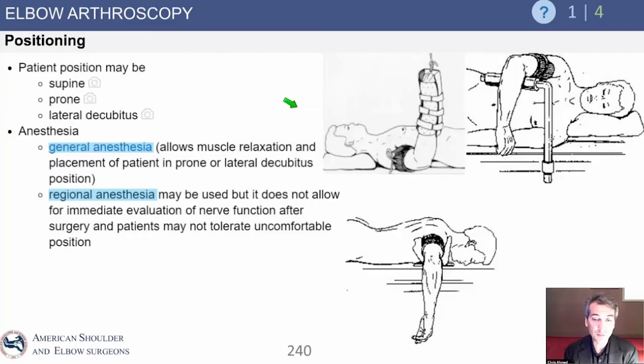Let's go over some positioning. We have three choices: supine, lateral, and prone — all can be effective, and top surgeons use all different techniques. Each requires a different arm holder and presents different challenges. Anesthesia has an easier time with some positions than others. You can use general anesthesia or even regional anesthesia. If you're worried about nerve risk, you may want to use general anesthesia and then do a nerve exam before applying regional for pain control.